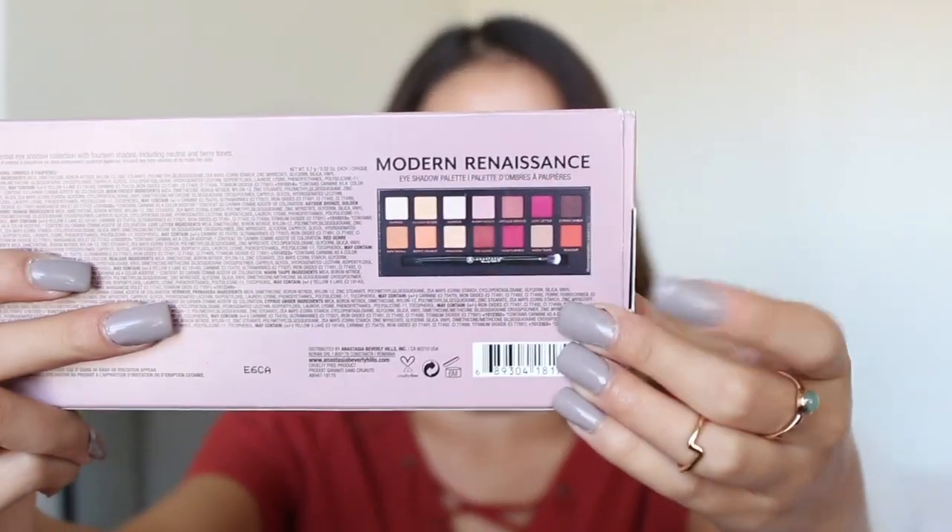Hey guys, welcome back to my channel. Today I'm going to be doing a dewy look using my Modern Renaissance palette. I love this palette — it comes with every color possible for everyday looks. You can make it dramatic or neutral depending on what you want. For this dewy look, MAC Fix Plus really helped me create the dewy finish.